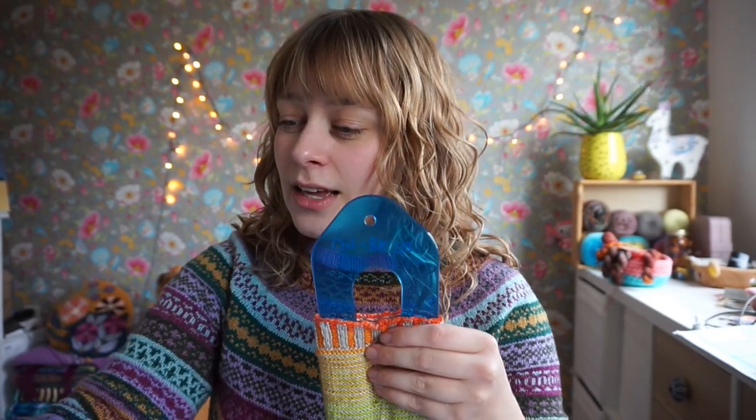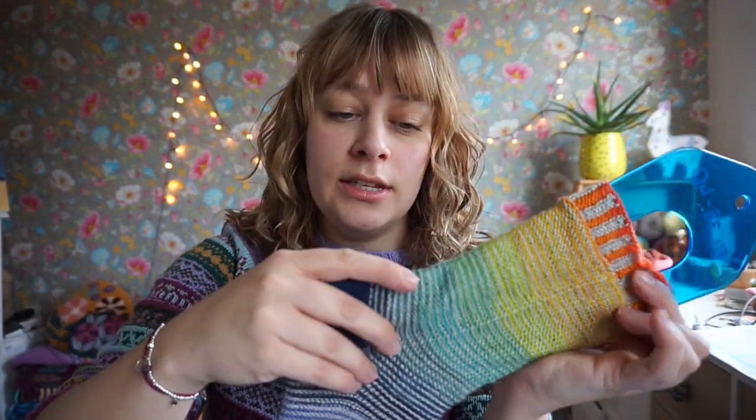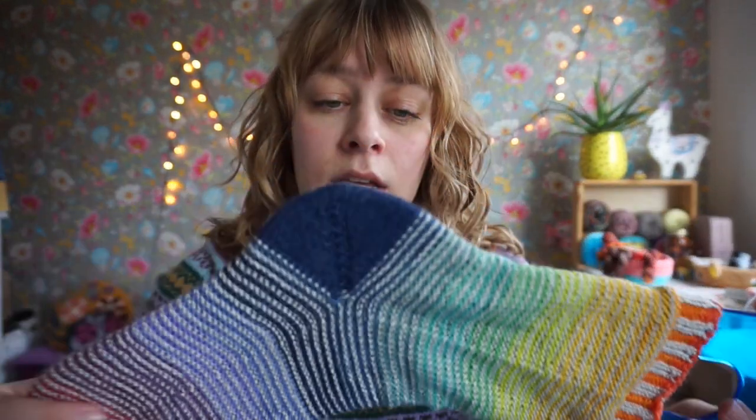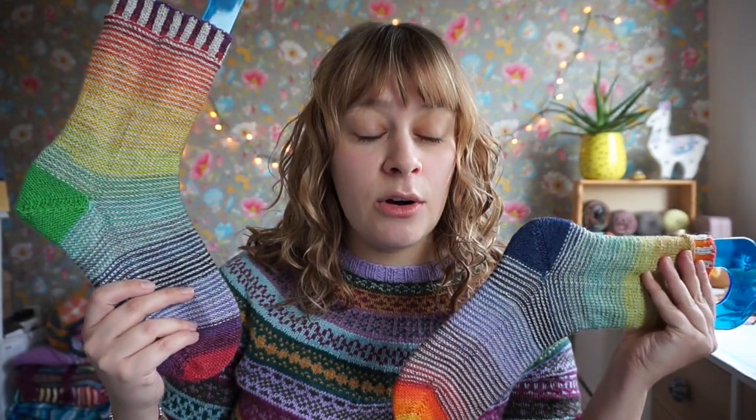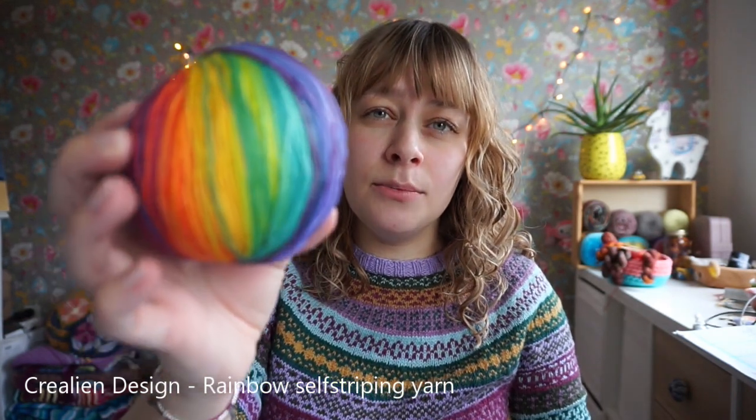I have finished my rainbow socks that were almost finished last week. They just needed an afterthought heel — I think I was midway through it — and I had to start the second one. I recorded the podcast on January 7th and they were done on January 8th, so that was pretty good.